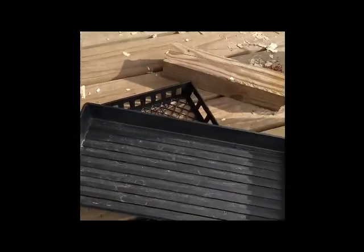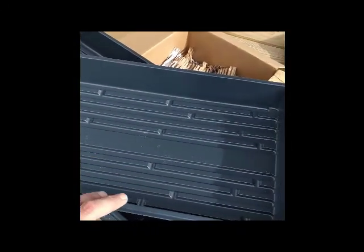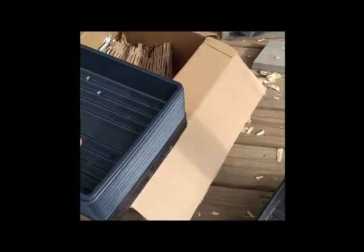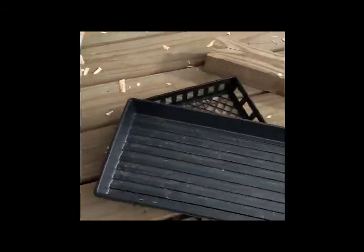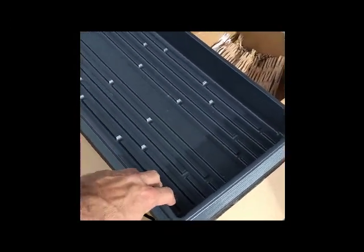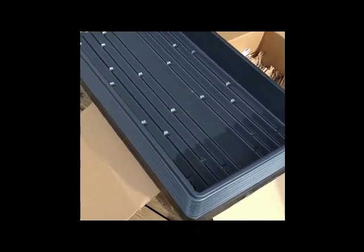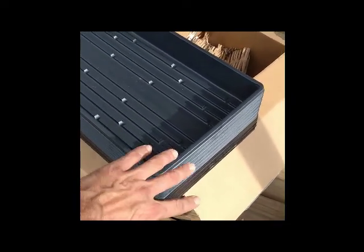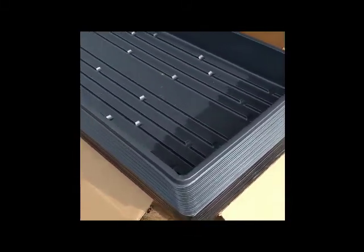The biggest difference is cost. The Ace trays cost me about two dollars each. The Greenhouse Mega Store ones — I don't remember the exact price because of shipping, but I was able to buy 30 trays for around 30 bucks, so about a dollar a tray versus two dollars a tray. These are a little bit better AND half the price, so the quality is there to justify the cost.